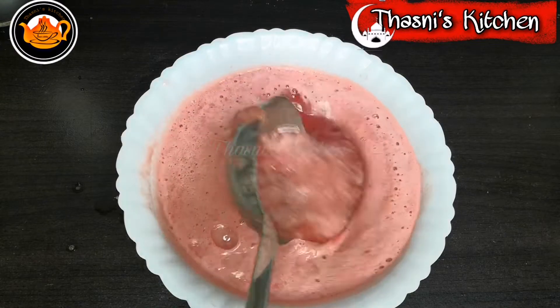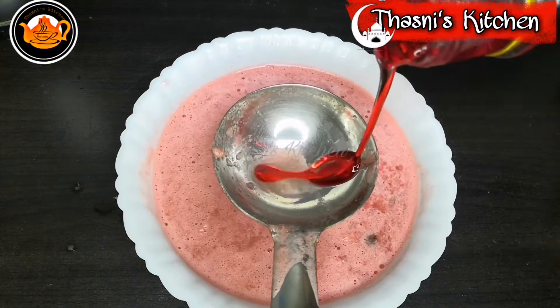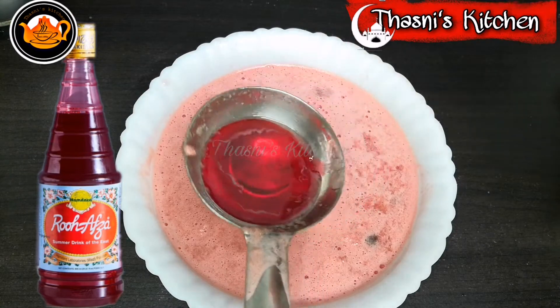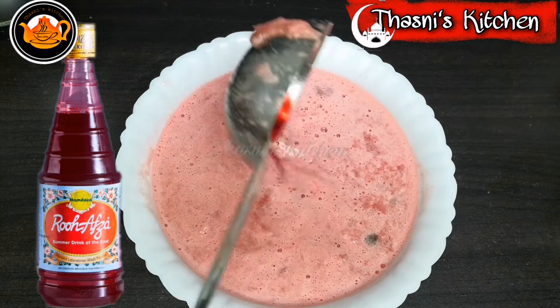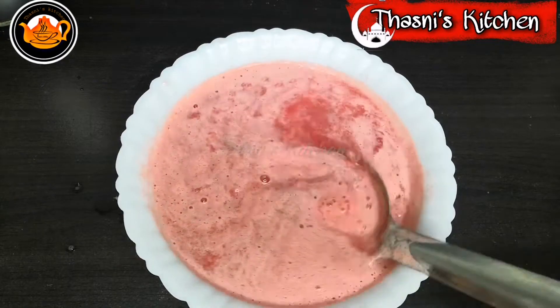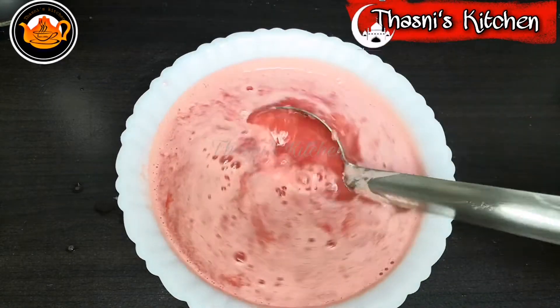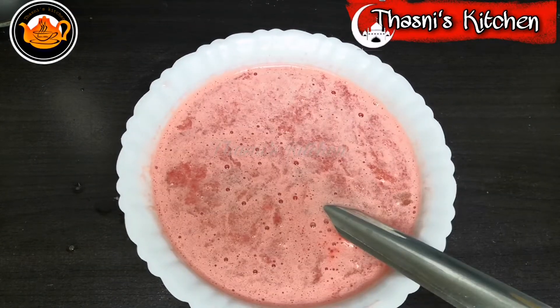I can add some flavor. I will mix it in a little bit. Subja seeds, black cascus, sauce, and oil.